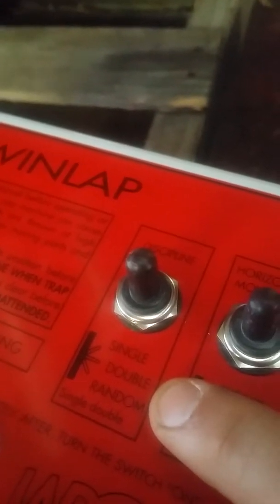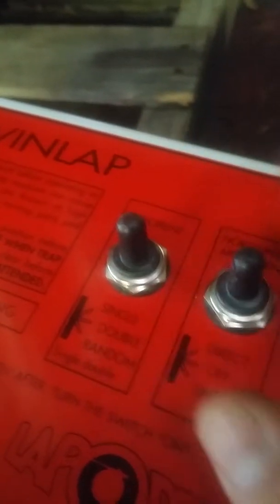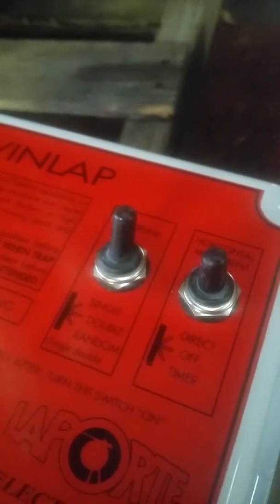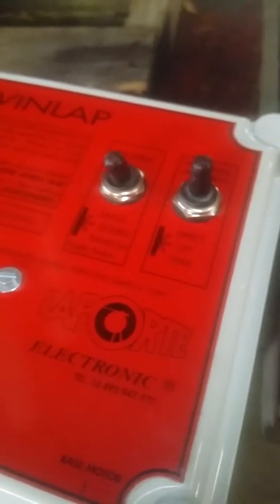Now there are settings on this box. On this switch, it'll tell you which position the switch should be in for single, double, or random. The way I was throwing it earlier, it was in doubles, so every time you pull it it's going to throw double. If you want single, you flip it up to single and it'll throw just singles. Throw it up to random and now it's going to throw at random — it may throw doubles, it may throw a single, it may throw just the right bird, it may throw just the left bird.